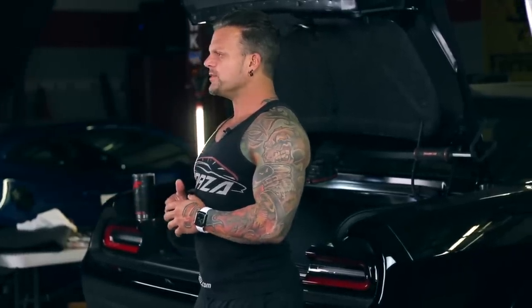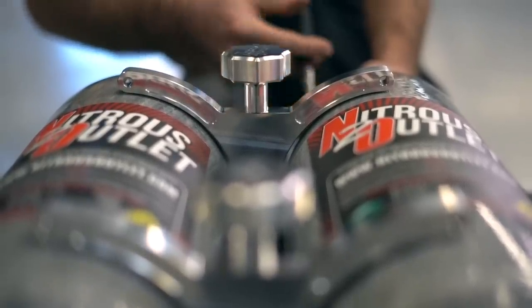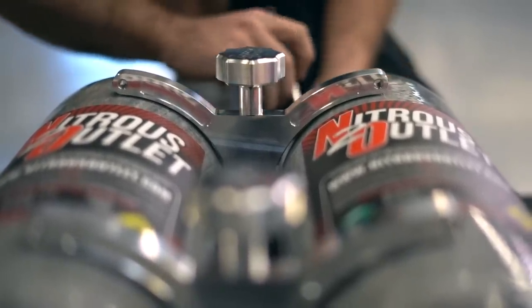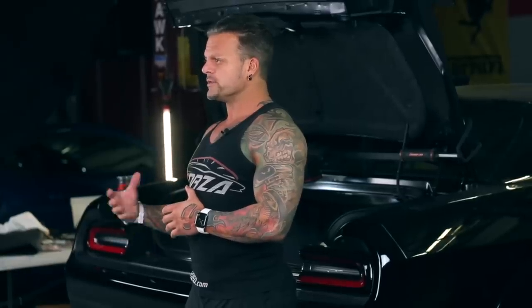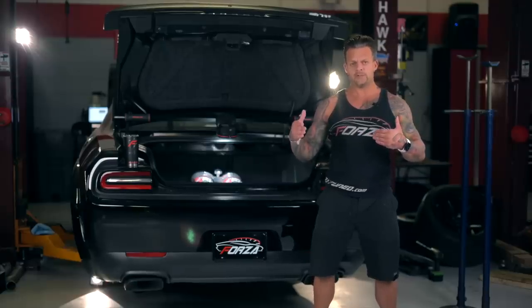What we did is we did our regular Stage 4R package and he opted for a lot of additional upgrades. We did an upgraded differential brace — the normal package doesn't have that — and we did full billet control arms in the back as opposed to the chrome moly arms that we normally use.